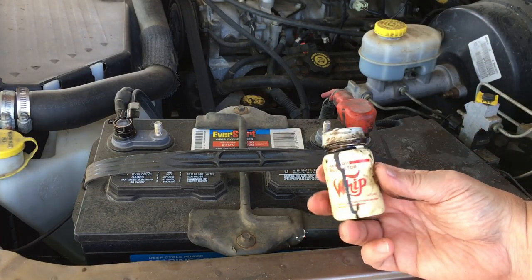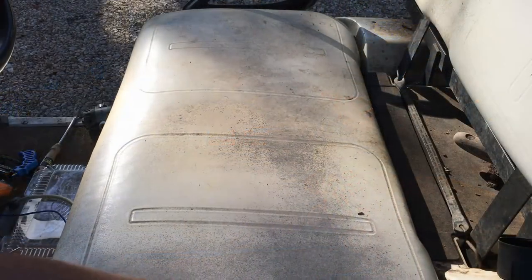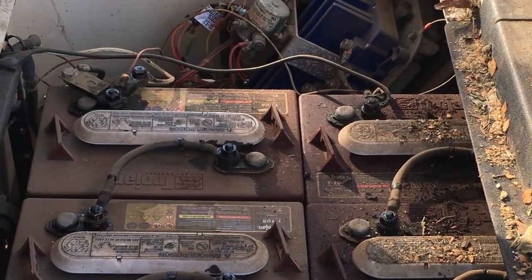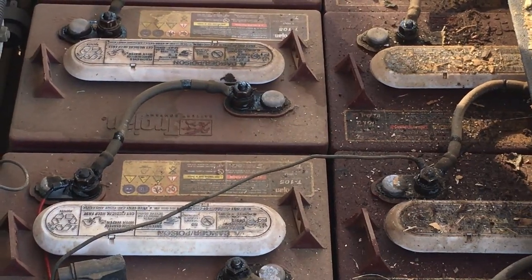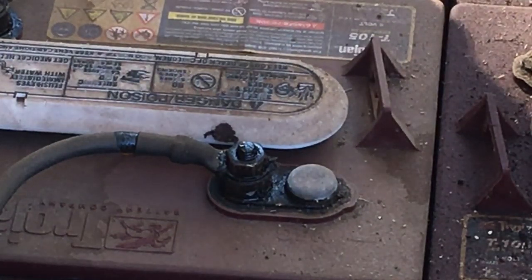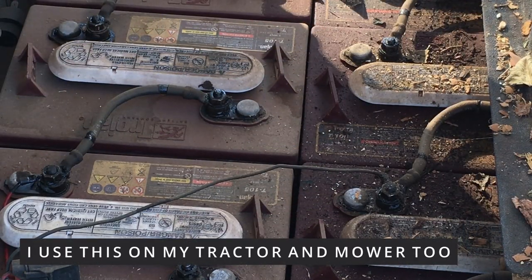I haven't put it on my new Tacoma yet, but I really need to. It is on my golf cart — let me show you. Here's my golf cart and it's nasty under there, but if you look at those terminals, not a bit of corrosion on them. They're all black with that Whip It gunk on there, and I need to come in and wash those off, but I've never had a problem. These were done probably three or four years ago, and with exception of a little dirt, no corrosion whatsoever. Golf carts are notorious for corroding the cables and terminals and losing power or the ability to charge.